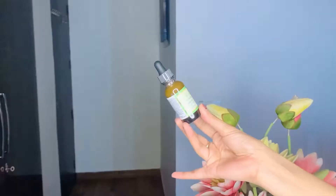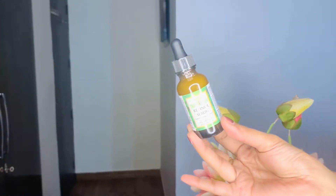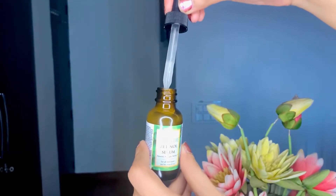Hi guys, thank you for stopping by on my channel Kiga. Today I'm going to be doing a product review. The product I'm talking about today is called Tree of Life Retinol Serum. It comes in a small bottle packaging like this. I like the fact that they've given an applicator tip, because application of serum is always easier this way.